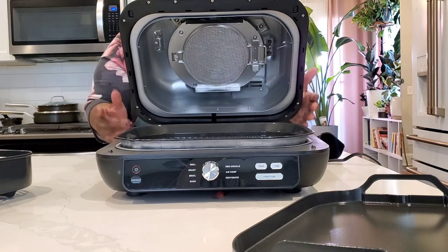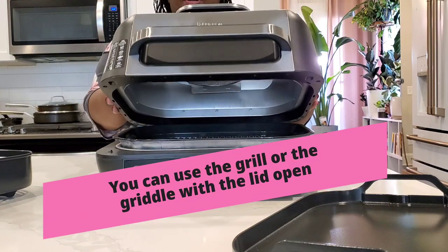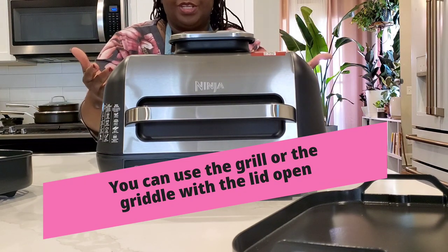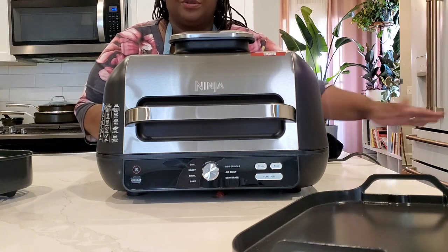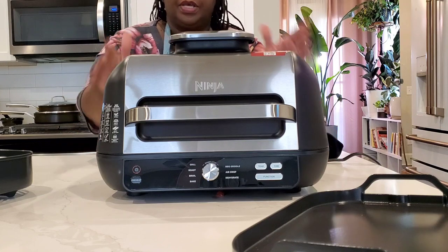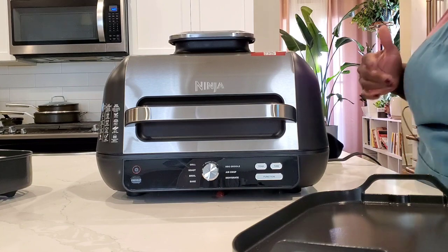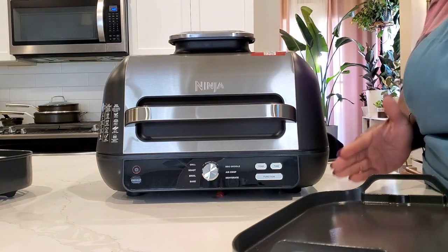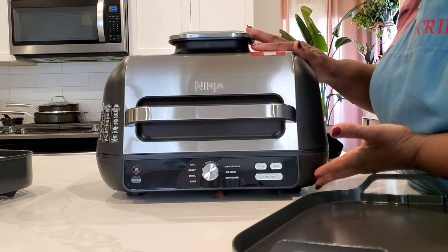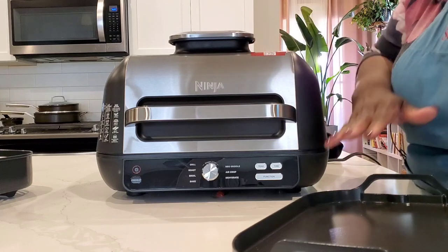Another big difference is that you can now use the grill with the lid open or the lid closed, whereas before you could only use the old Ninja Foodi grill models with the lid closed because they only cooked from the top down. Now you can cook with the lid open or closed, and depending on the setting, you can use both heating elements, just the top for air fry, or just the bottom.